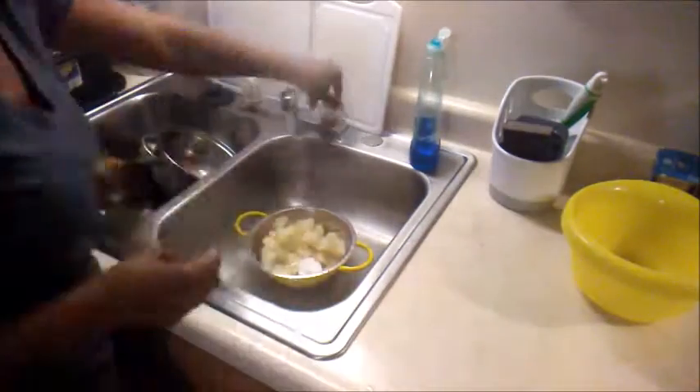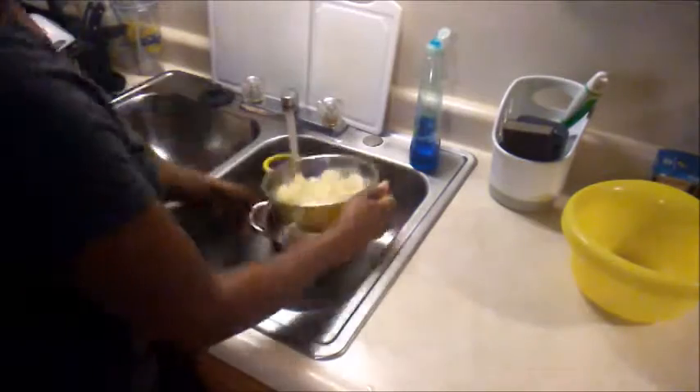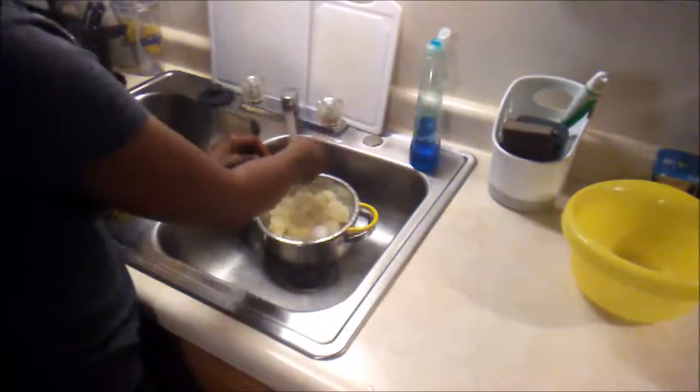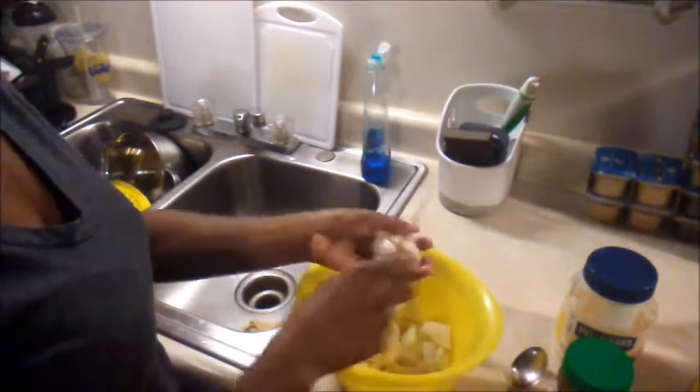Now that my potatoes and the eggs are all done, I'm going to rinse them off in cold water because you don't want to deal with it while it's hot — you're gonna burn your hands. So I'm going to rinse it off in cold water and then I'm going to chop them up and mix everything all together.